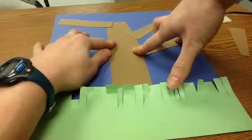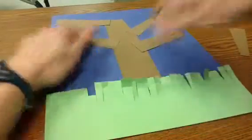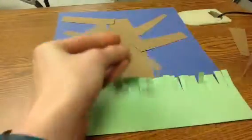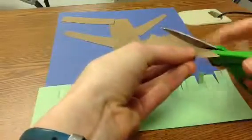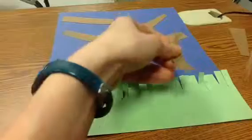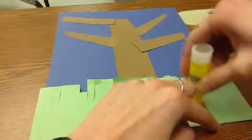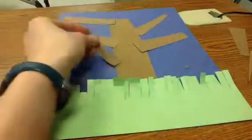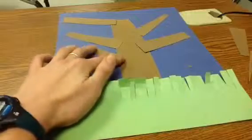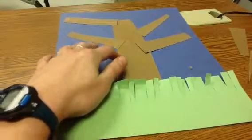For my last branch, maybe I want it to be a little bit smaller, so I could cut it. If you don't like the shape of your branch, you can cut your own — maybe you don't want it to be pointy. Once you have finished this part of the cutting and gluing down your tree trunk and branches, you're done with this step.